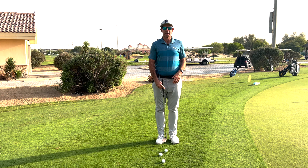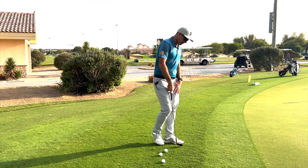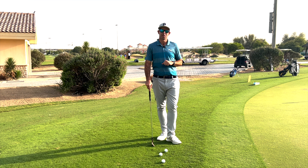For me, one of the biggest things I look for is just nothing extreme. I generally like people to be in quite a straight line — by that I mean if we took a line from my nose down to my belt and then through the middle of my stance, everything would be lined up reasonably straight.